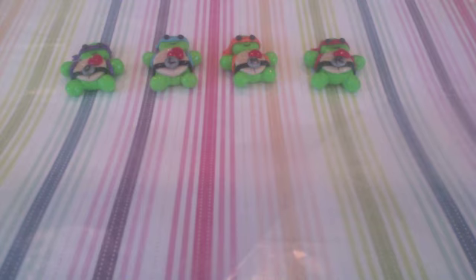Hi, it's Alex123656 and this is going to be a polymer clay tutorial on how to make these kawaii ninja turtles.